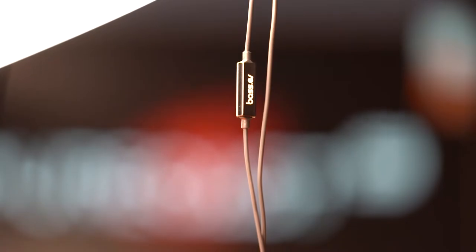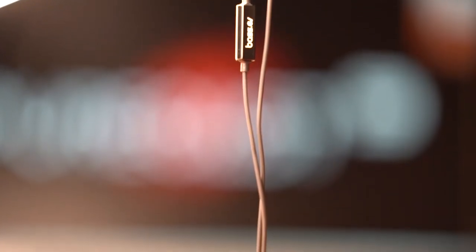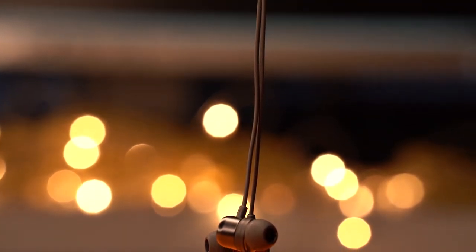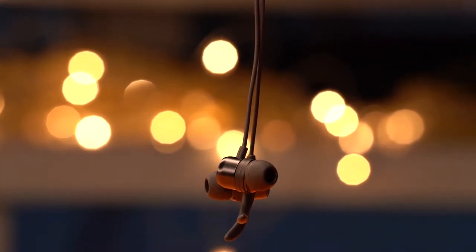Trust me, once you hear the sound produced by these earbuds, everything else fades away. I have heard so many earphones from so many different brands, and it's very difficult for manufacturers to get everything right. Whenever I judge sound, I judge based on three frequencies — the lows, the mids, and the highs. And for an earphone to produce all of them perfectly is very, very rare.